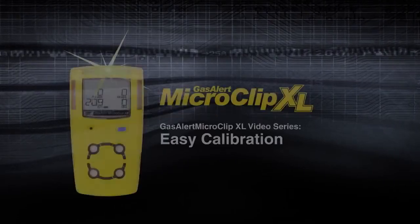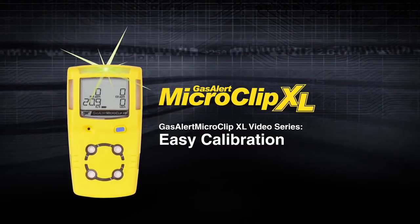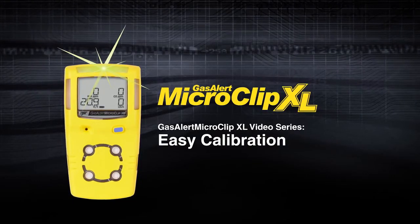Whether you choose manual or automatic calibration, both are straightforward and easy with the GasAlert MicroClip XL.